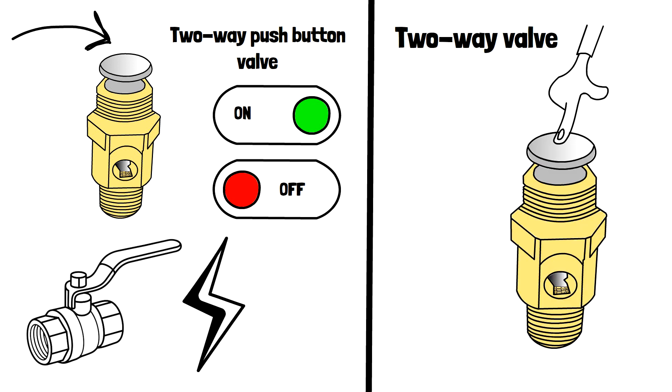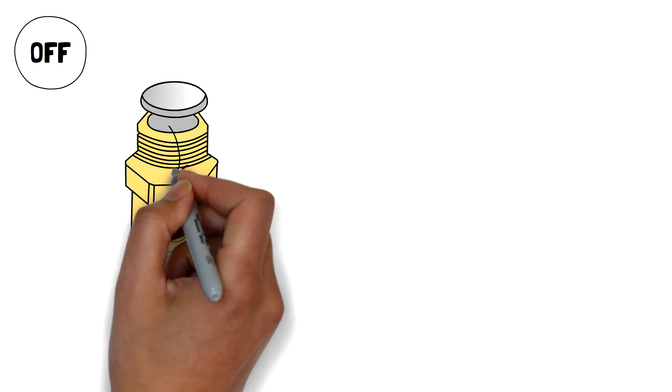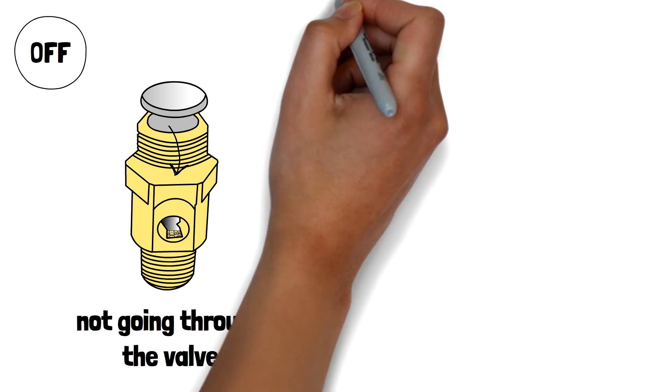It's a two-way valve, so there's only two states. State number one is off — it means the air is going to the valve, but it's not going through the valve.